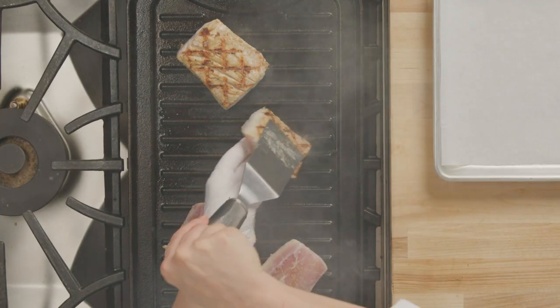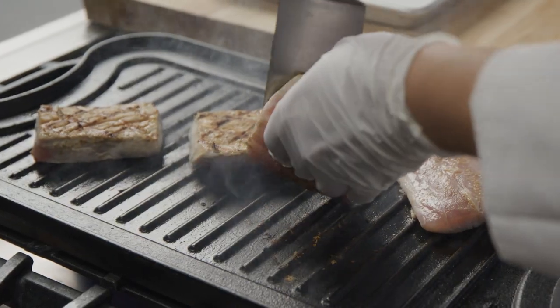Grill the mahi-mahi fillets to the desired doneness on both sides, creating decorative hatch marks.